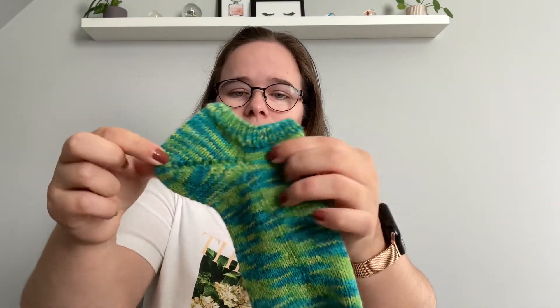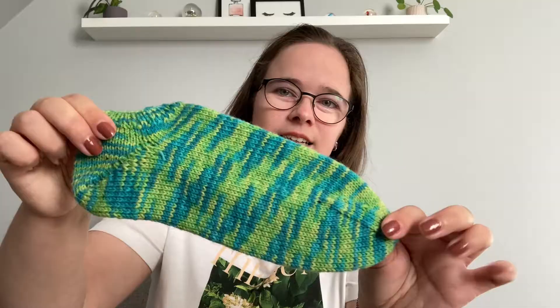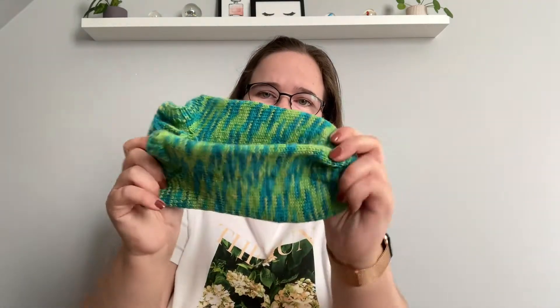Getting closer to the end of springtime, I wanted to make shorty socks, so I used the Everyday Sock Pattern by Petite Knit. It has a really nice heel. Normally the Everyday Sock Pattern has a long leg, but I just knit a shorter cuff and then the heel and foot. The yarn is BC Yarn by Borgo de Pazzi — really nice and really soft. I have a pair of these.